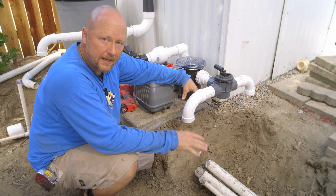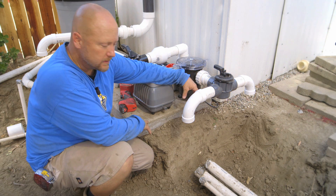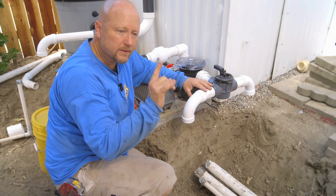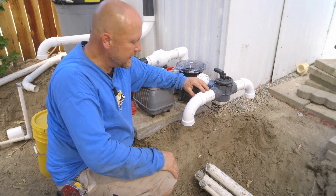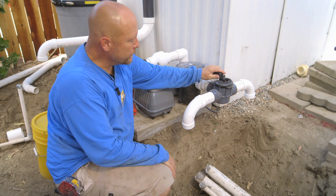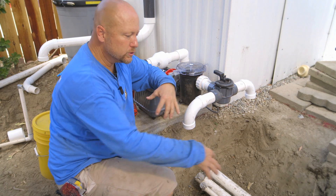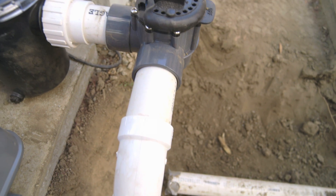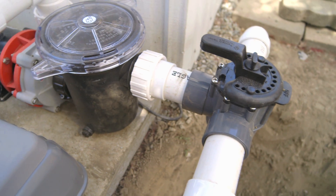We're on the inlet side of our pond filtration system. We have two lines coming through — one is connected to the skimmer and one is connected to the settlement tank. Each one of these lines is going to tie in to the front of the pump, and I have a three-way valve here that will help me control flow from either way, so I can fine-tune exactly how much water I want from my skimmer or my settlement tank.